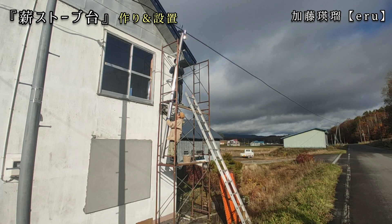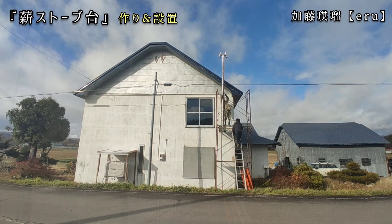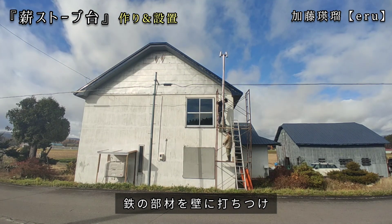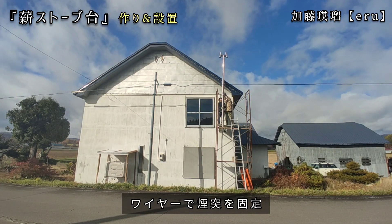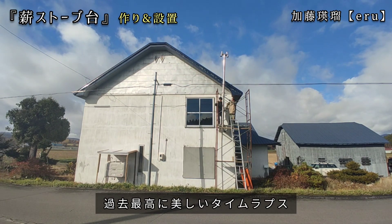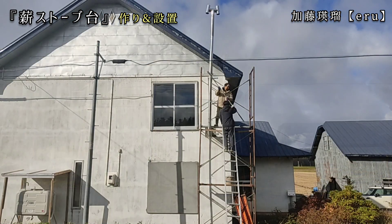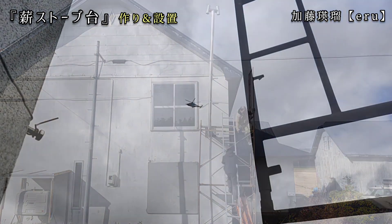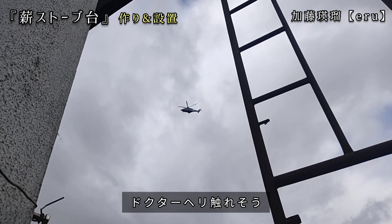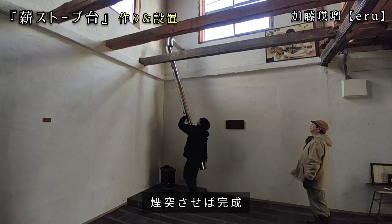ここら辺はすごい風が強くて、煙突が倒れたらすごい残念な動画が撮れてしまうので、煙突を壁に補強していきます。鉄の部材を壁に打ち付けたものに、ワイヤーで煙突を固定する作業を3箇所しています。これまで撮ったタイムラプスの中で、一番綺麗なタイムラプスが撮れました。煙突の補強が終わったので、足場を解体します。あとは煙突を薪ストーブに差し込めば完成になります。